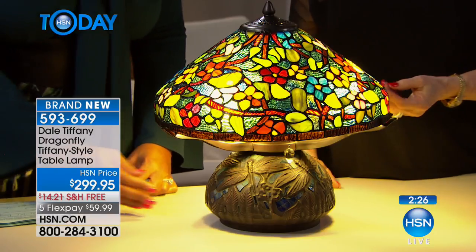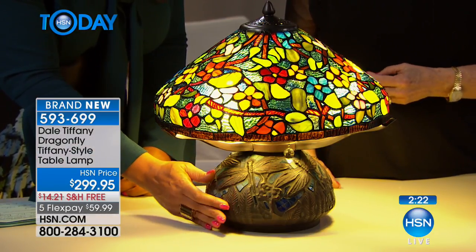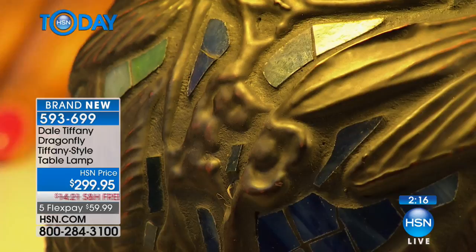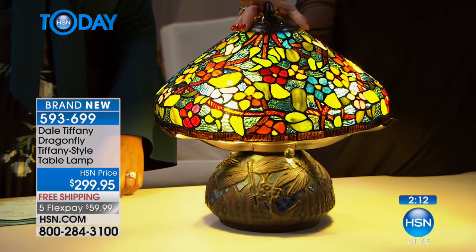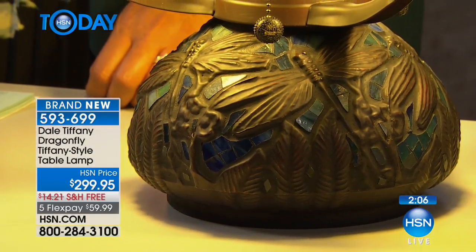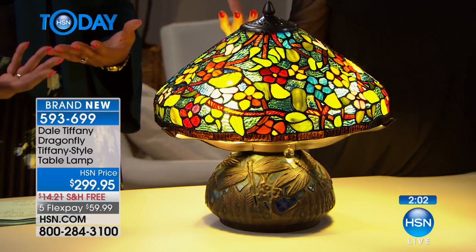They almost look identical to what Dale Tiffany has produced today. You just don't see the base of a lamp in metal that has this much detail. This is a huge dragonfly on there, and they go all the way around. The thing about Dale Tiffany or even the Tiffany lamps is there's not one side you want to look at — the entire piece is beautiful. That's what makes it an art form.